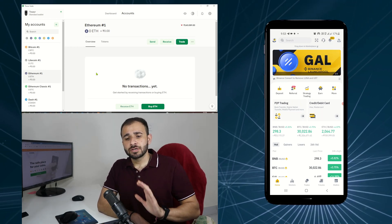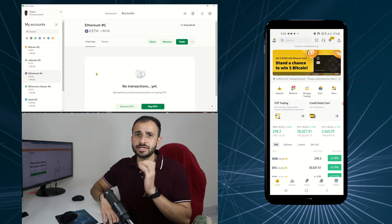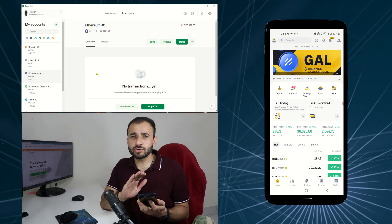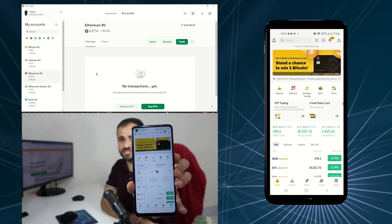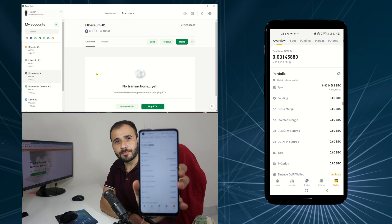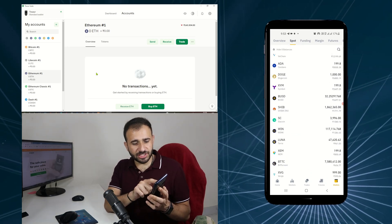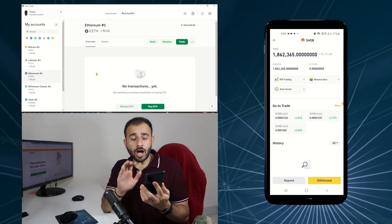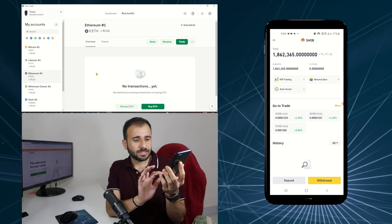All you need to do is log into your Trezor Suite app and then go to the exchange where you are storing ERC20 tokens. I have stored my ERC20 tokens on Binance Exchange. I am logging into Binance. What I need to do is click on Wallets, then go to Spot. Here I am going to find Shiba Inu. I am going to move Shiba Inu to Trezor. You can see the Withdrawal option — I am going to click on it, and the first option is Send via Crypto Network.